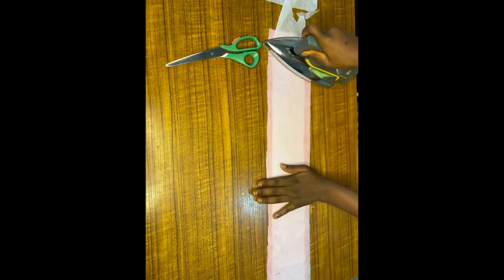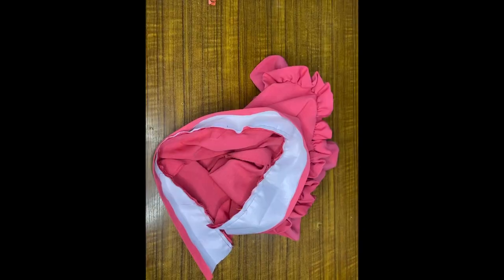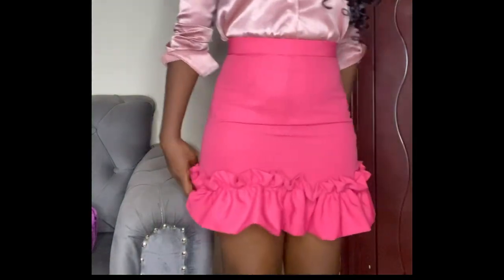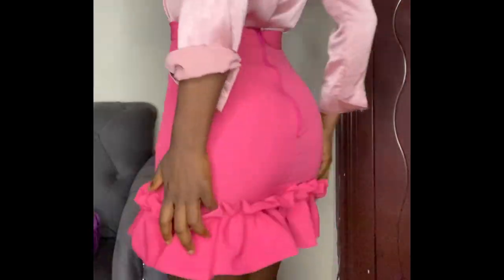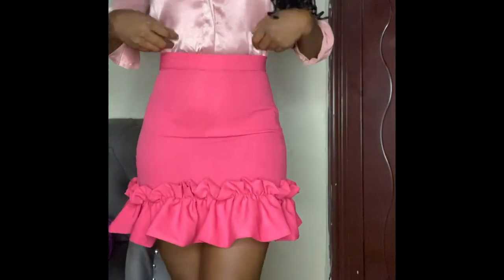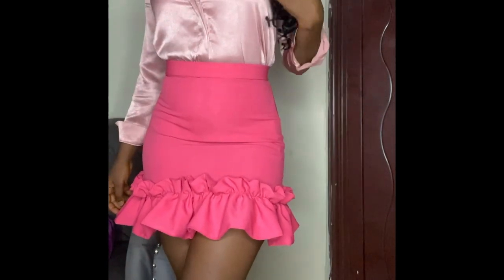I'm ironing interfacing onto my band — I want the band to be very thick so I'm doubling the interfacing. I've gone ahead and put in the zipper. Give it a good press, and that's basically all for the making of this skirt. This is how it came out — I like the way it looks; it came out a little short but I think it's okay. If you've enjoyed this video, please give it a thumbs up, share, subscribe, and turn on notifications.